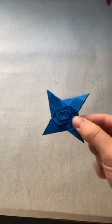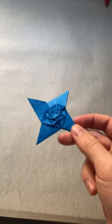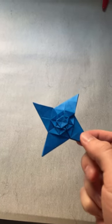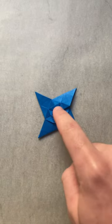Hey everyone, I just want to show you this really cool model I just designed. Check it out. It's a really cool origami ninja star, and it's called a tessellated ninja star. You can see it's a ninja star, and it's got a really nice tessellation look to it.